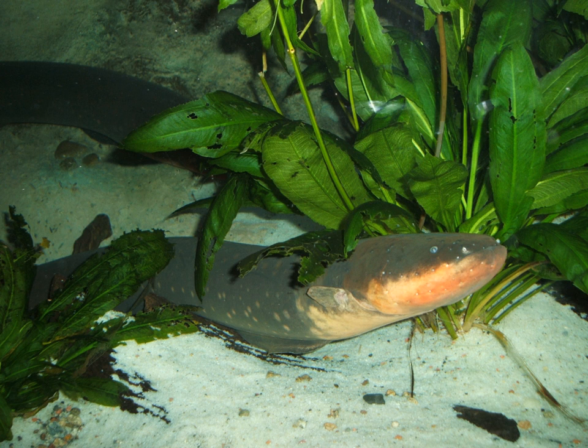The Tennessee Aquarium in the United States is home to an electric eel. Named Miguel Watson, the eel's exhibit is wired to a small computer that sends out a prewritten tweet when it emits electricity at a high enough threshold.